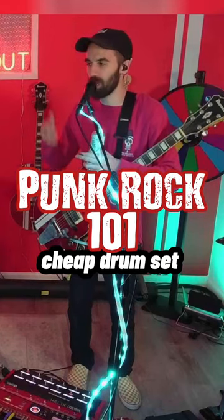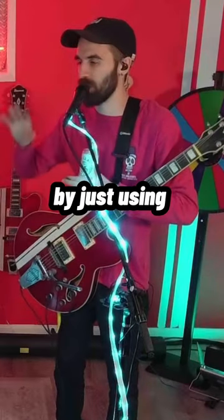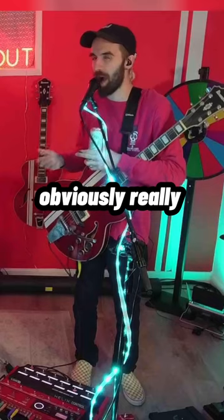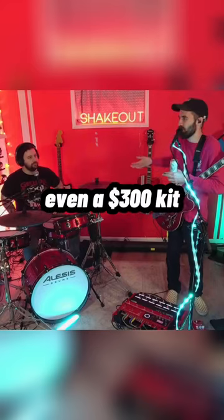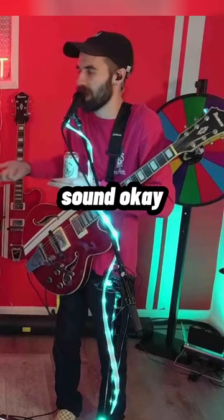You can make any cheap drum set sound good by just using good drum heads. Obviously, really nice drums will sound better, but even a $300 kit with decent heads is going to sound okay.